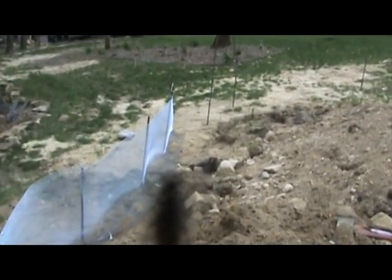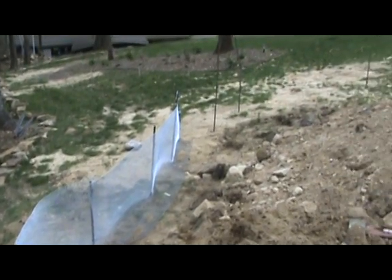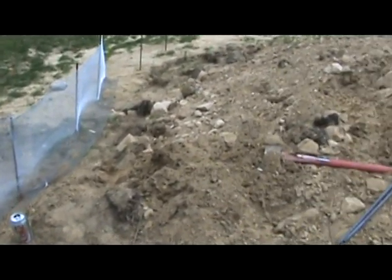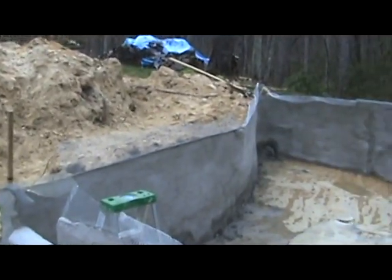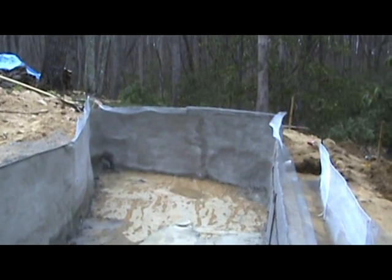This area is going to be — oh, there's one of our friends getting on the lens — the area where the pond can be enjoyed from an observation platform that'll be at the same level as the pond. That's what we've gotten done so far.